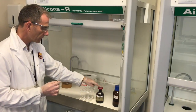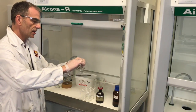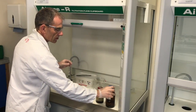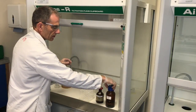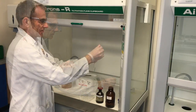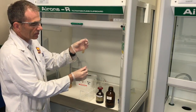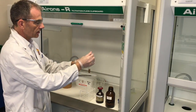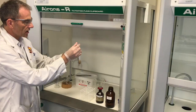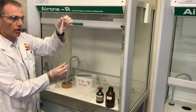The first thing you need is 5 cubic centimetres of 0.1 M silver nitrate solution. I've already measured that out, so that goes into your test tube. We're then going to add some concentrated ammonia solution, just a drop at a time. After the first drop you get this brown precipitate, so keep adding the concentrated ammonia until that brown precipitate goes. It's really important not to add too much.